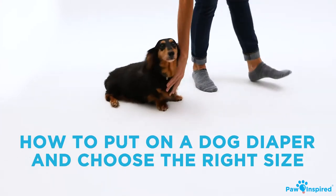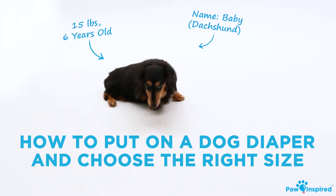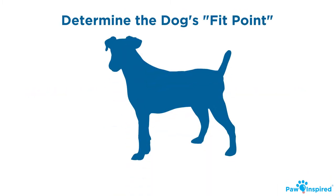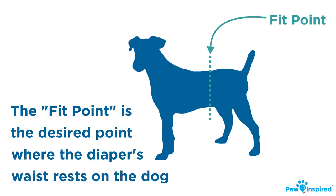How to put on a dog diaper and choose the right size. First, let's figure out the most suitable size diaper for your dog. Start off by determining where your dog's fit point is, or the desired point where the diaper's waist will rest that covers all your dog's essential areas.